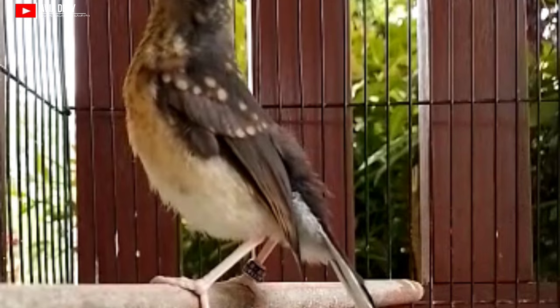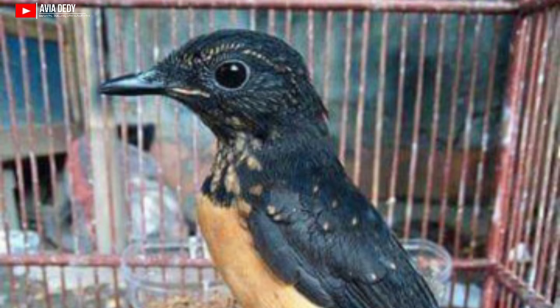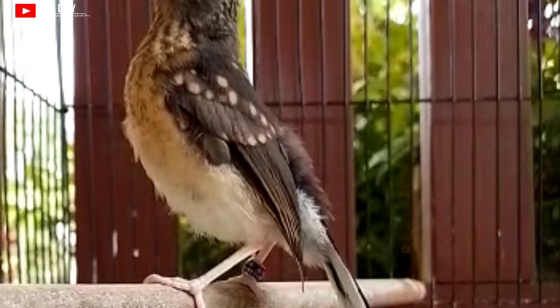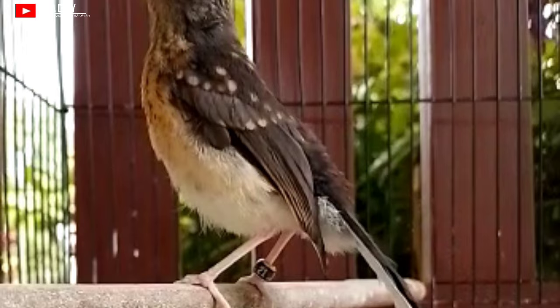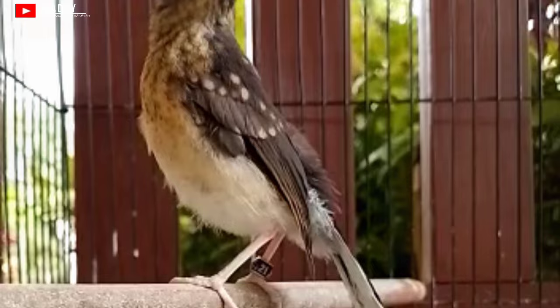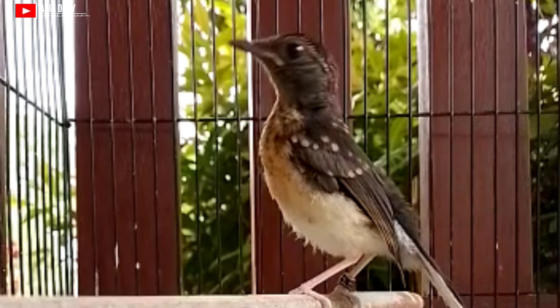Yang keempat yaitu mata. Murai batu trotolan jantan memiliki tatapan mata yang tajam dibandingkan betina. Kalau kita lihat, matanya itu melotot keluar dengan tatapan yang sangar dan tajam, seakan-akan jiwa tarungnya tinggi. Tips memilih trotolan dari matanya: hendaklah pilih trotolan jantan dengan mata yang melotot tajam, seakan-akan mengintai atau mengintimidasi lawan. Ciri ini menandakan bahwa murai batu tersebut bermental fighter atau tarung.